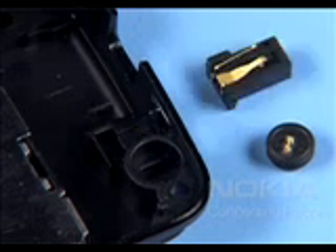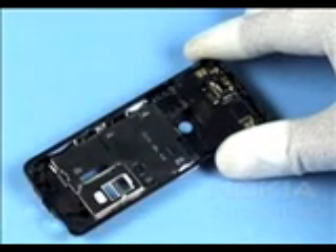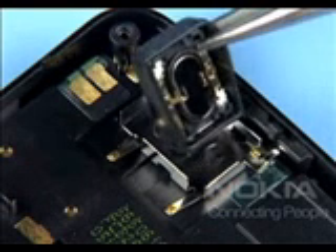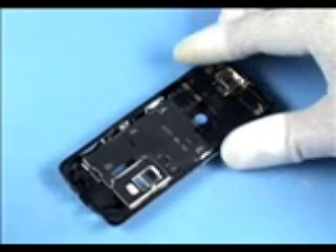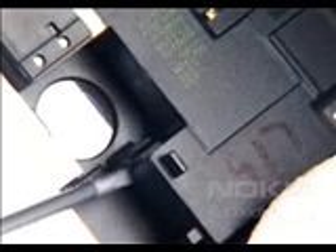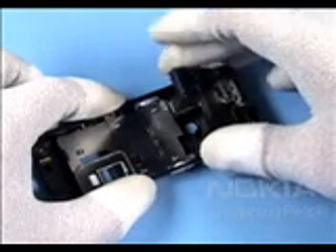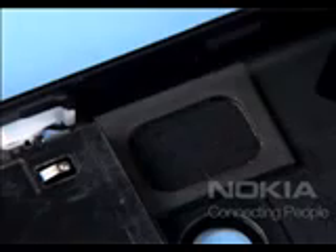Remove the microphone and the DC jack. Carefully lever out the earpiece assembly. Unlock the clip securing the plastic chamber and remove it. The IHF speaker is not glued and can be removed easily.